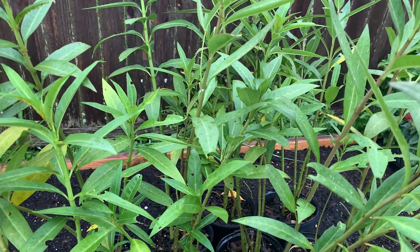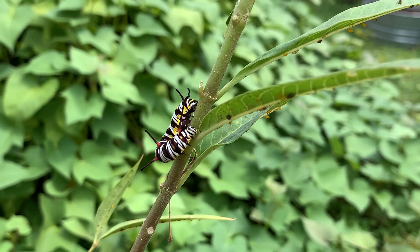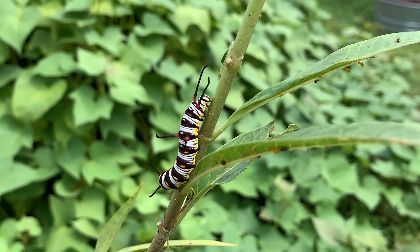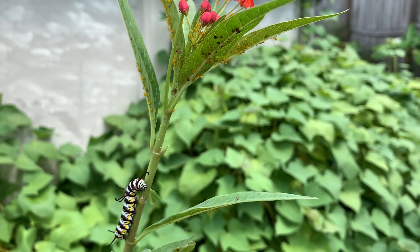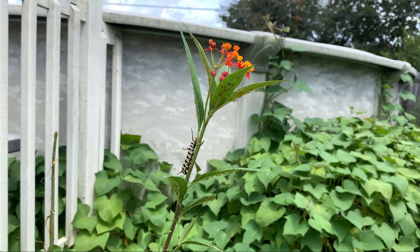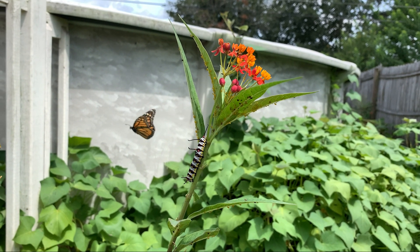This is milkweed — a plant that the monarch butterfly absolutely loves. The caterpillars eat this milkweed, and the monarch butterfly actually lays their eggs on it. It's a host plant for the monarch butterfly; it will go through its entire cycle on this one plant. I encourage every gardener to plant this beautiful plant called milkweed in their garden to invite the monarch butterfly.